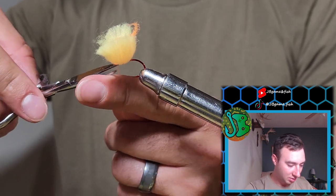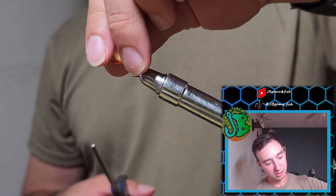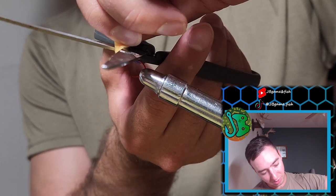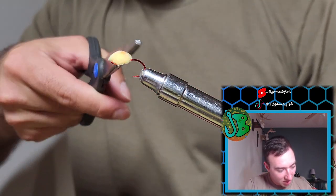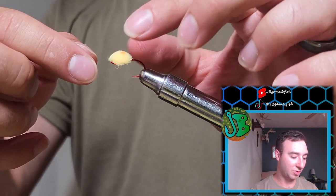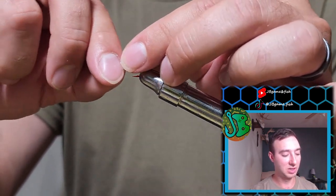Now that we have that secure, we're going to cut off our thread and then trim our egg. Grab the clump, pull it straight up, and then go a short distance — I usually go a little bit less than the width of the hook gap. Trim straight across. This is the hook gap; I like to go a little less than that. It forms this plump semicircle. All we're going to do now is push it down and make it a full circle, and then we have our salmon fly.